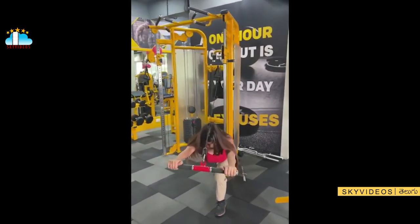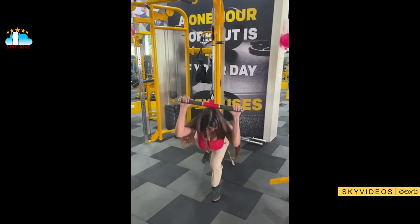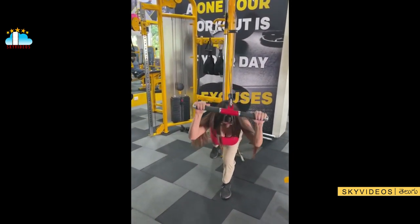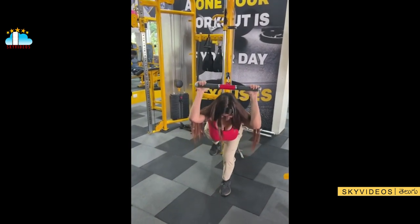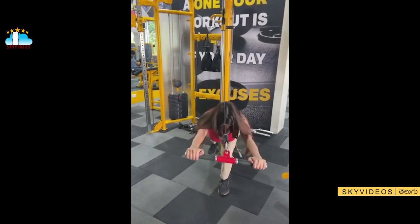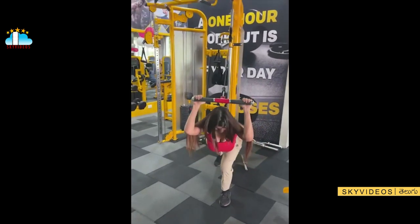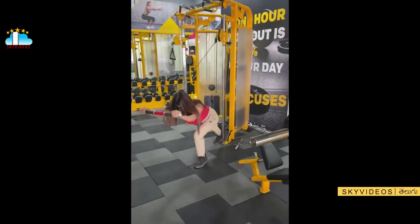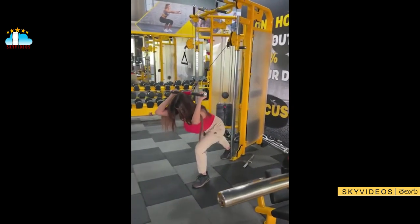Seven. Eight. Very good. Nine, breathe and tight. Two more, deep inhale. One more, deep inhale. And throw and stay, throw.